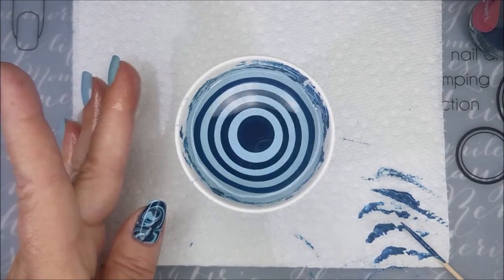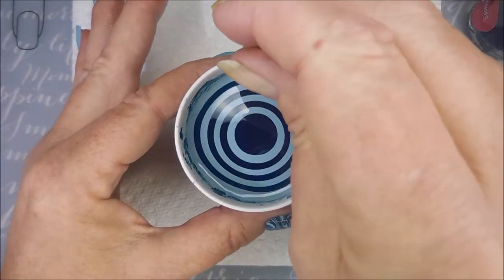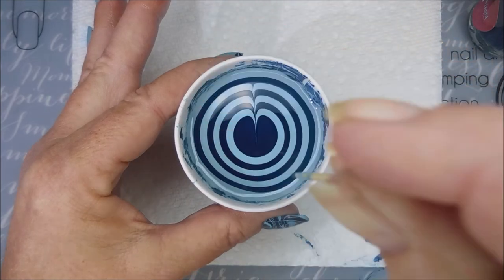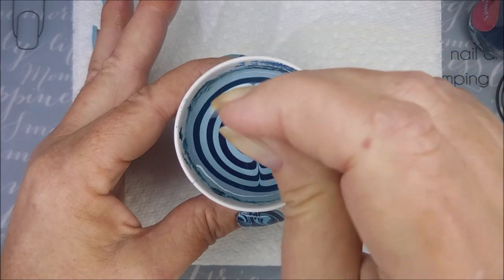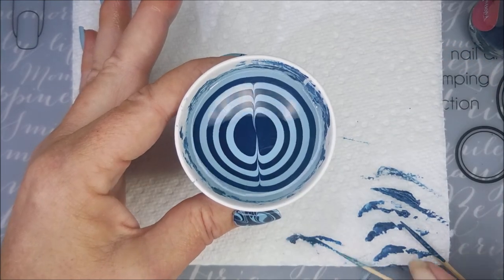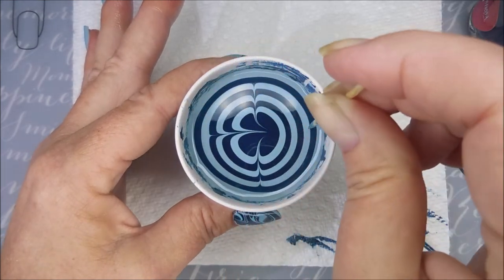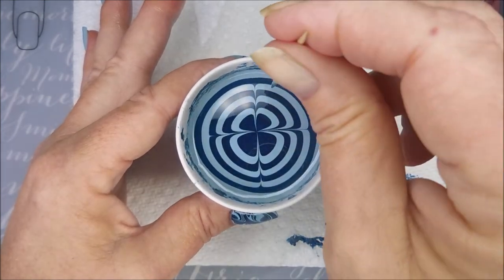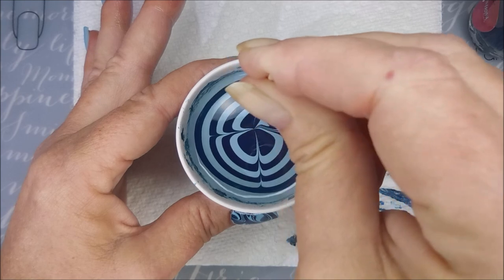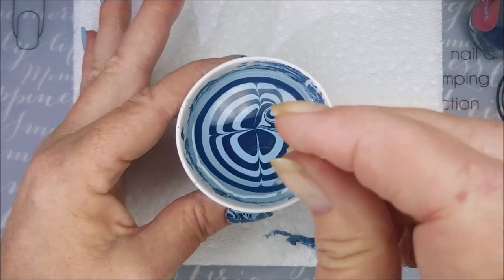Back to this water marbling business. I am drawing in just a four petal flower design going from the top to the middle. When I meet them, I dip down to make them connect and stay put. Then you start on the second or third ring and kind of twirl in.